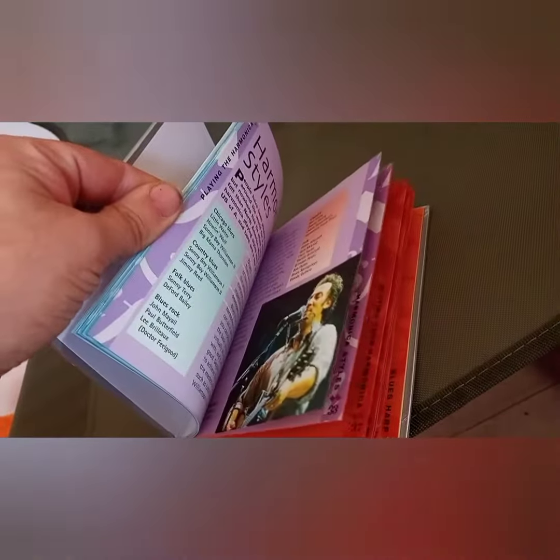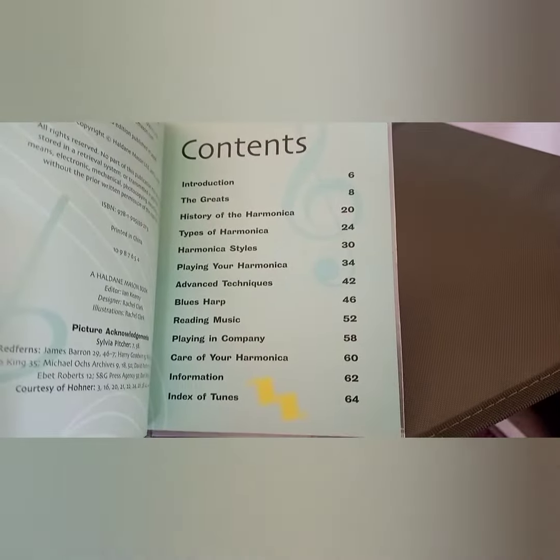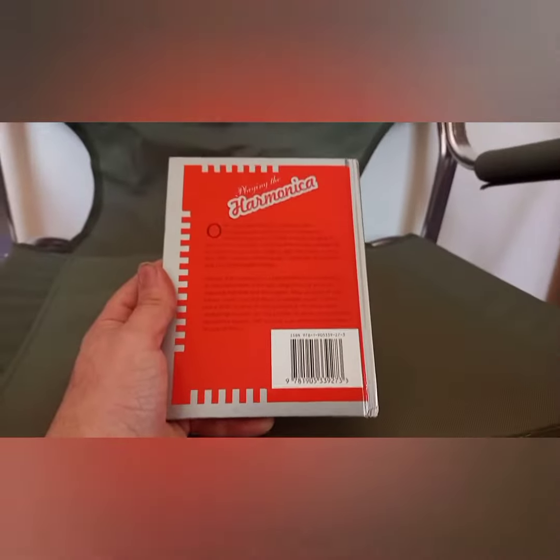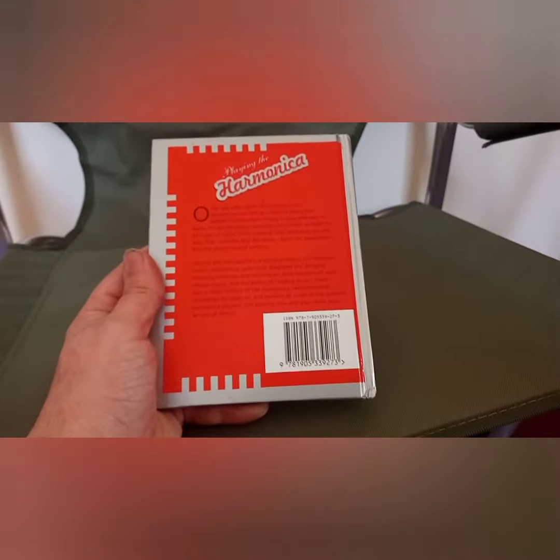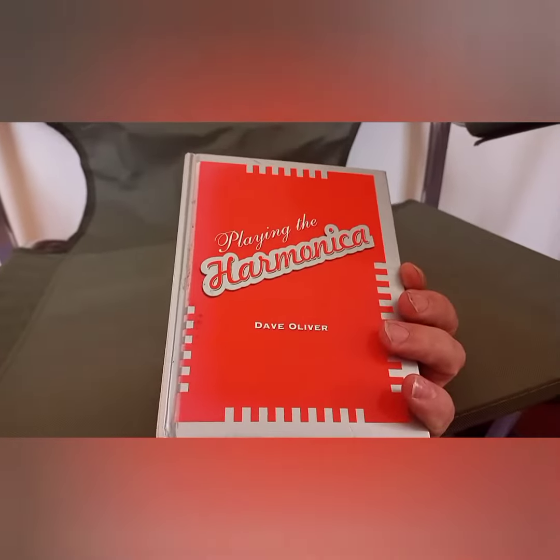It's uncomplicated — just a basic, brief book in terms of content. I got this from a charity shop just up the road.